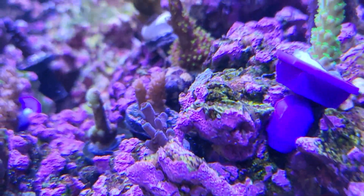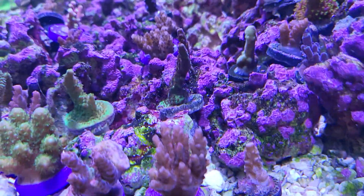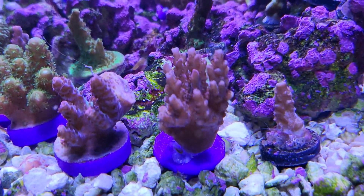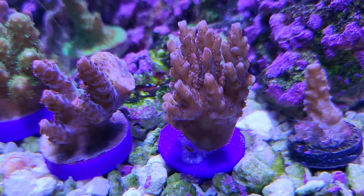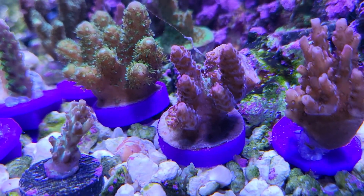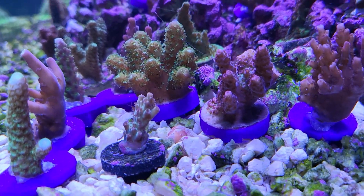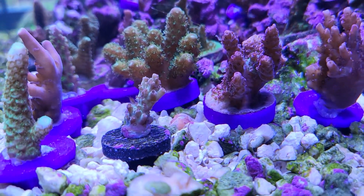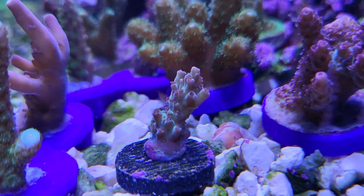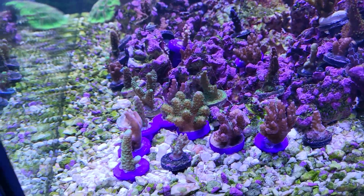Got the Blue Bali Slimer right there — the blue version from Top Shelf Aquatics. Then there's the Green Bali Slimer. This one here is the Firecracker Table, doing good. And then this one is the Tiro de Fuego — look at the crazy red and green highlights on it. And this one is the Pink Lemonade.